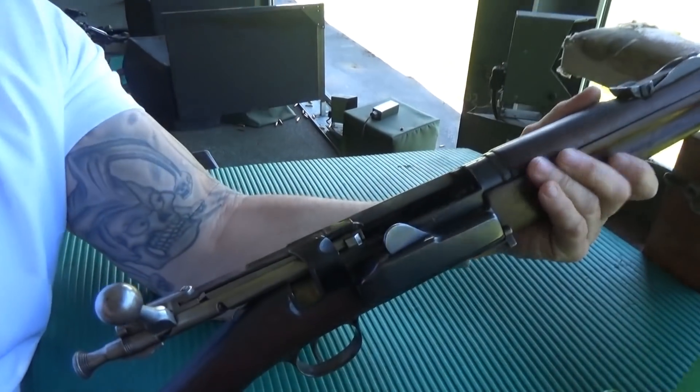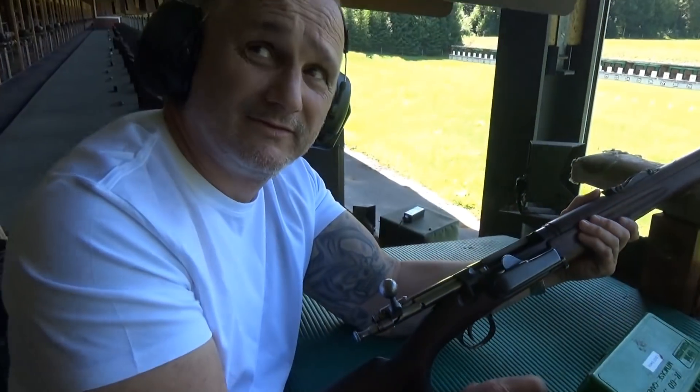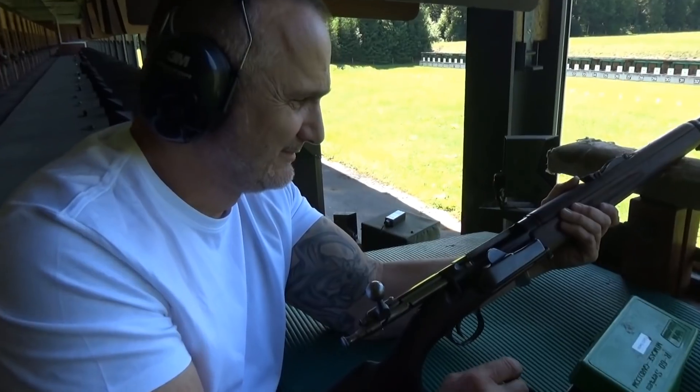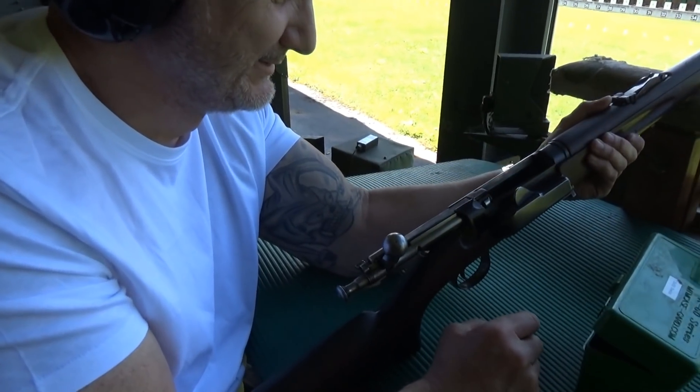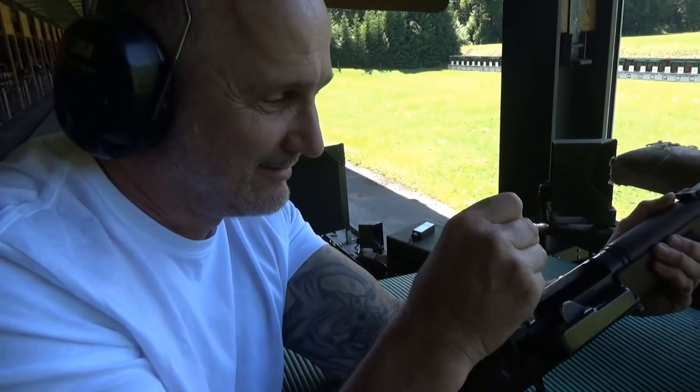Okay, so we've got serial number eight, semi-rimless 1853 trial series frag, and Buddy's going to shoot it with rimless modern ammo.